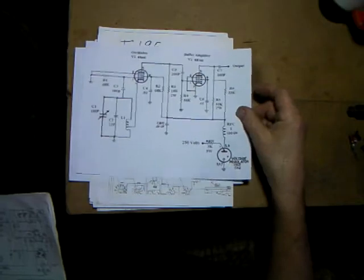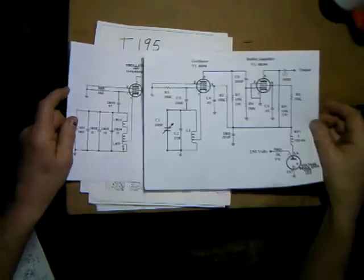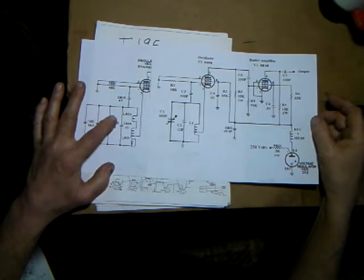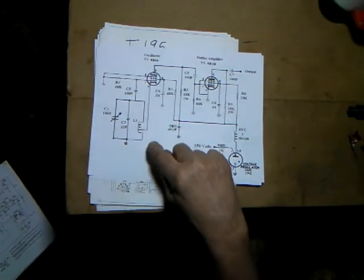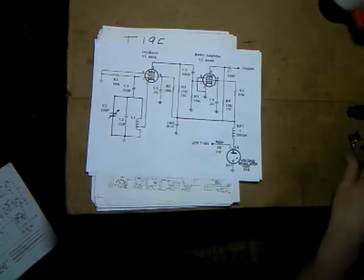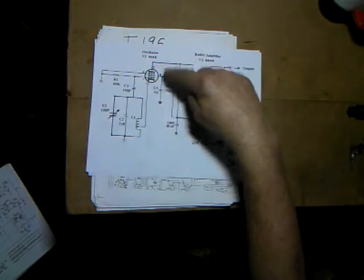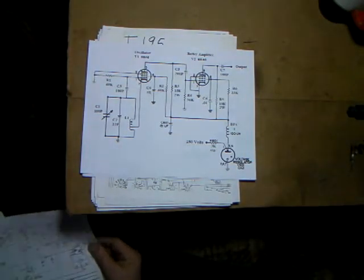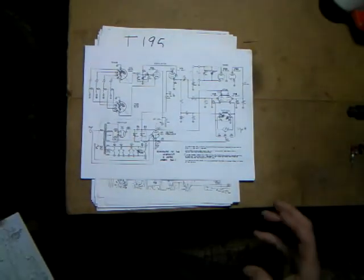I drew up my own simplified circuit because I didn't need all the more complicated military calibration stuff. I simplified it to use easy-to-find parts. Instead of a tuned coil, I leave it as just an air coil wound on a form with a 22 picofarad cap across it. The rest of the circuit is pretty much the same - same voltage regulator tube.